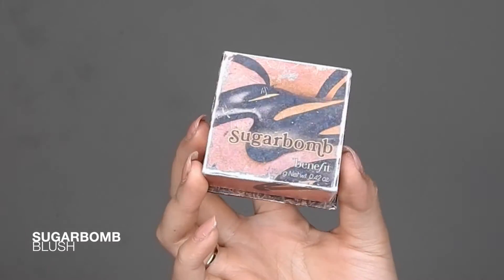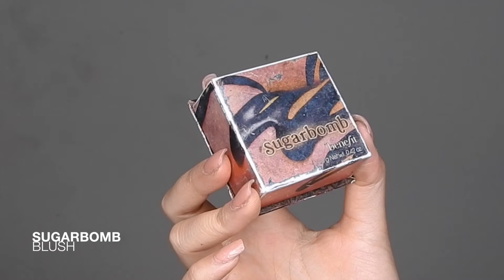Now for one of my favorite blushes of all time — this is Sugar Balm blush by Benefit. I'm just going to be adding this to my cheeks and it gives you the most beautiful peachy sheen. It's just gorgeous for the summertime.